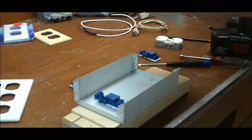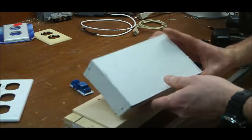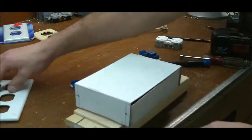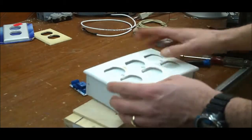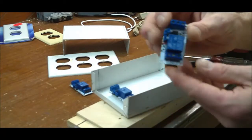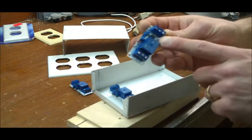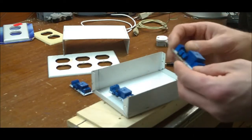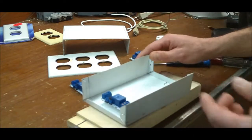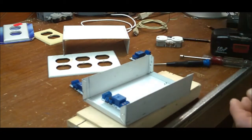This is just a box I fabbed up on a simple little metal brake, and my plan is to put three plugs on the front. Inside I'm going to use these little boards I got off eBay from a seller called New York Platform — a single five-volt relay with an opto isolator — and I'm going to use these for my aquarium.